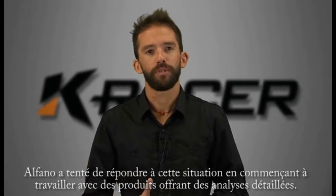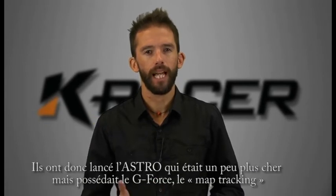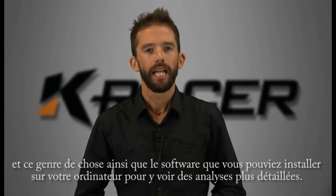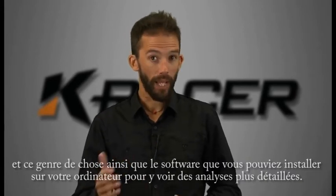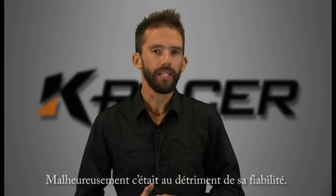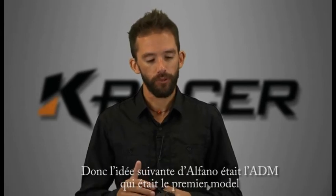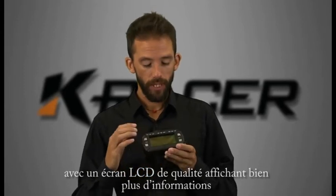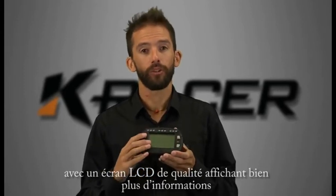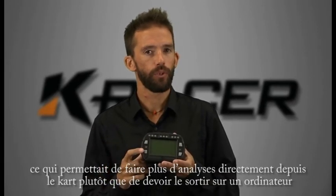Alfano tried to react to that position by starting to work into more high-end analysis products. They came out first with the Astro which was fairly expensive but offered g-force sensing, track mapping, and the Alfano software that you could load onto your computer to do more detailed analysis outside of the unit. Unfortunately it really came at the expense of ease of use and reliability. Alfano's next move was the ADM, the first model with a higher fidelity screen where the LCD displayed a lot more information on screen, so you could do more analysis right there on the go-kart rather than having to get it out onto a computer.